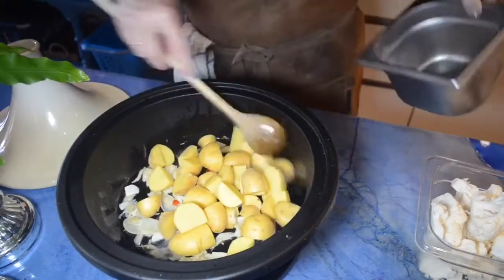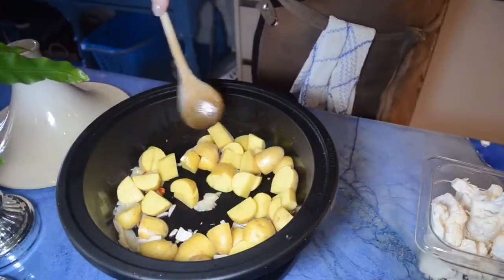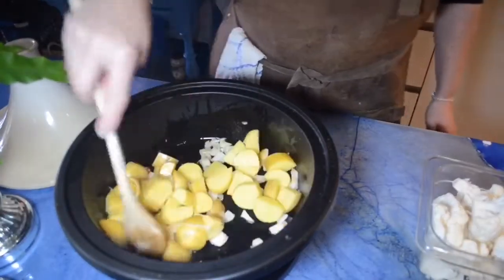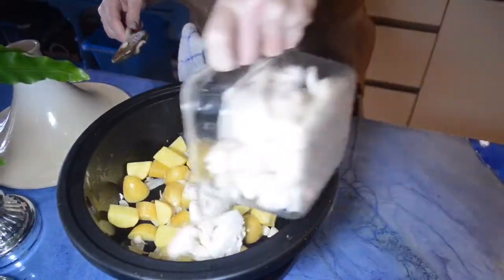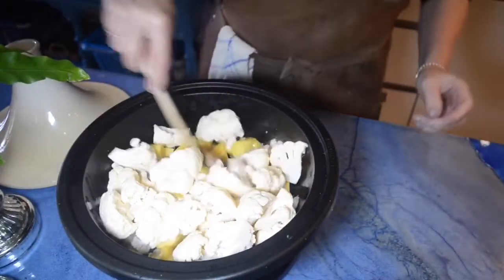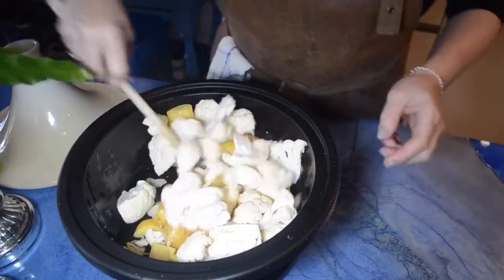If the spices are a little bit heated, a little bit brown, then I add the potatoes and also the cauliflower. Like most slow cooking, making tagine is easy and requires very little work from the cook — the pot does it all.